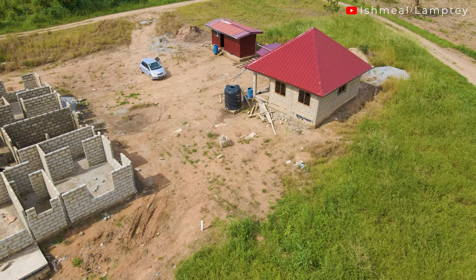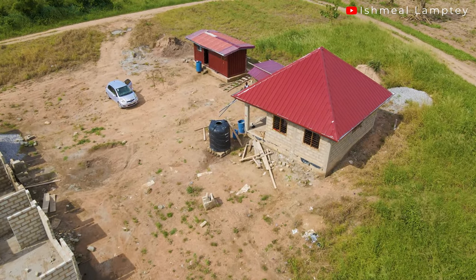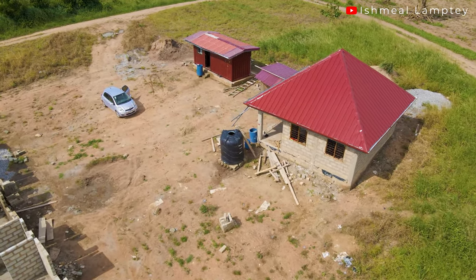This is a minimal one-bedroom self-contained building which hasn't taken so much time to get to its current state. I'll give you a quick tour of what's inside, and then I'll also try as much as possible to give you a breakdown of some of the costs involved in putting up this particular project. So without further talk, let's go ahead and take a look at what's inside.